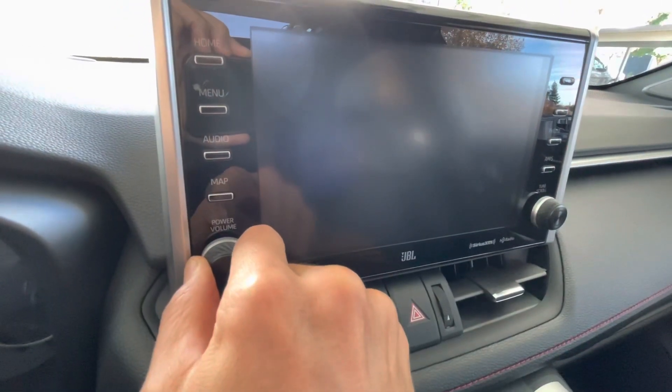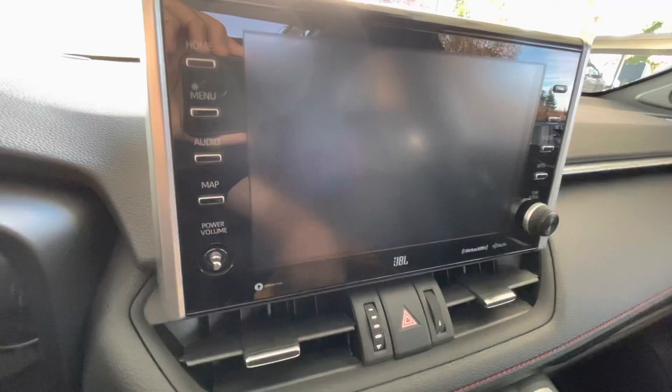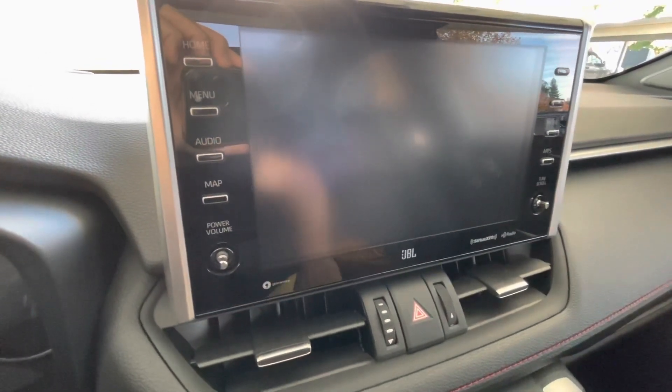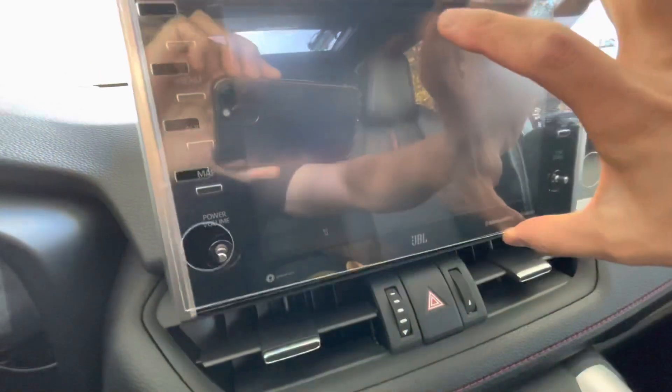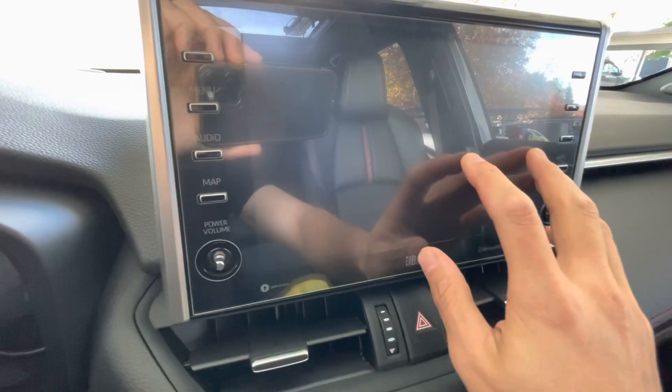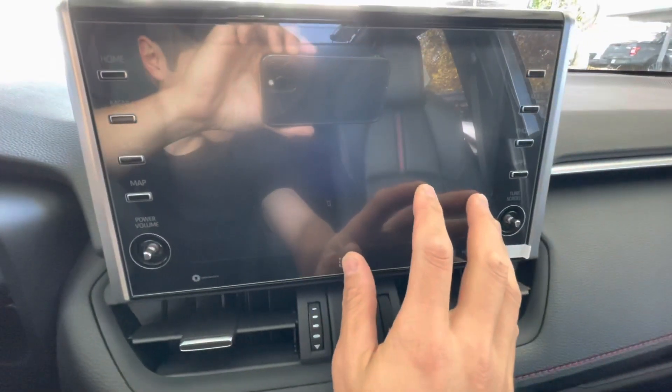The knobs — you just give them a little tug and they pop right off. This is made out of glass, just like the iPhone screen protectors. It looks like it fits perfectly.